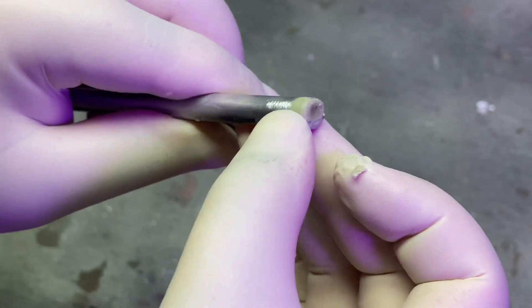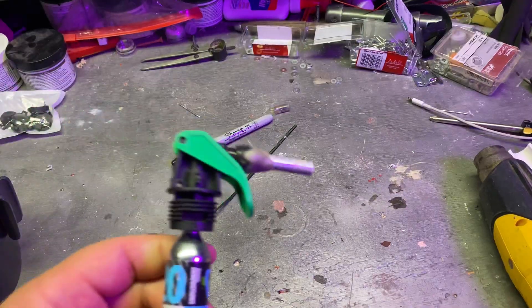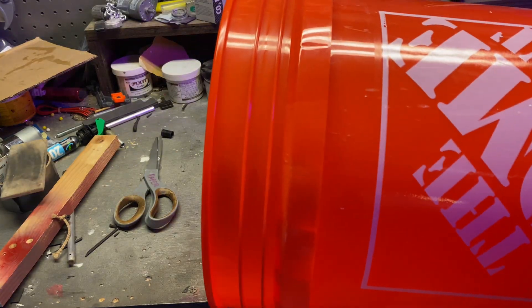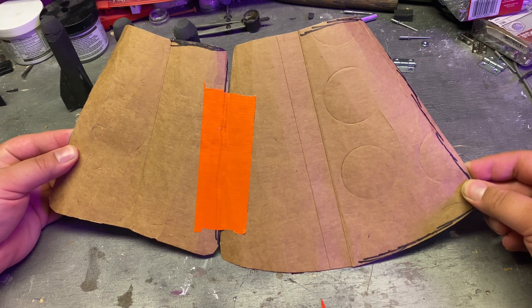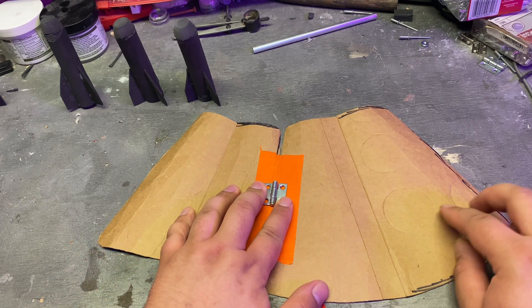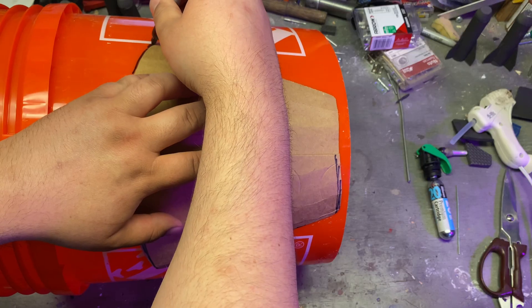I used some two-part epoxy sculpt to seal up the barrel, and I also took a bit of extra barrel and connected it with more epoxy sculpt to a CO2 bike pump — that will be important later. And then for the base of this wrist-mounted gauntlet thing, I made a template out of cardboard and I'm planning on using a plastic bucket for the shell because it's cheap plastic and easy to work with. I'm gonna put a hinge on it and make it kind of expand and contract so that you can put it on really easily.